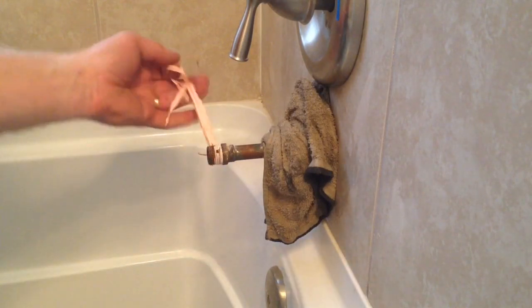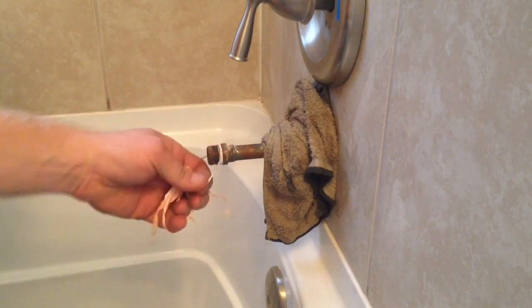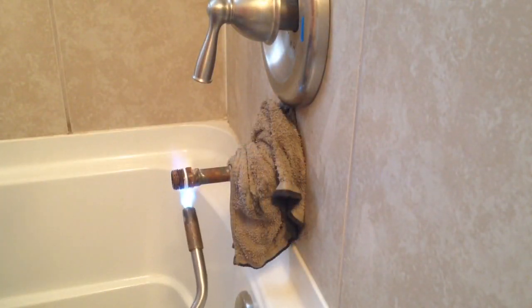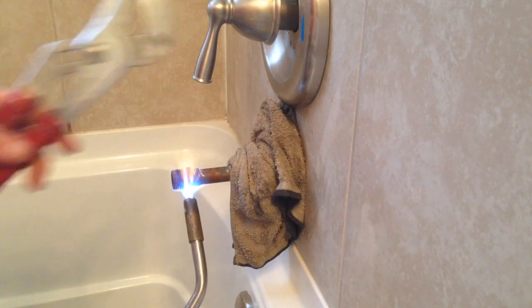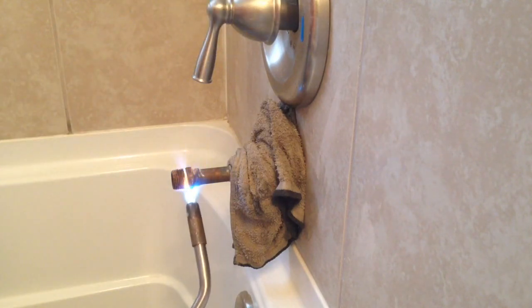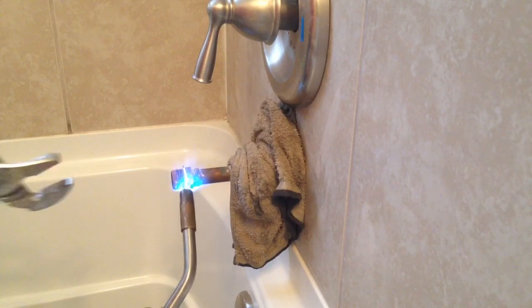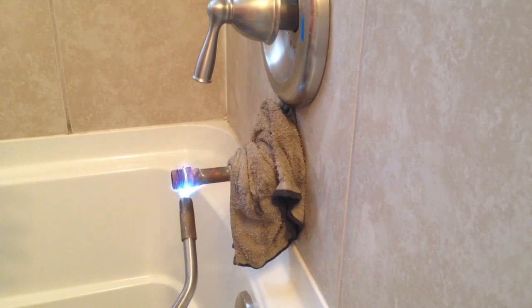Next I'm going to remove the teflon tape because I'll be heating up this end piece and I don't want to burn it up. I'm going to use MAP gas and heat up the tip right here. I apply the heat from the underside because heat rises and it'll evenly distribute throughout the piece.